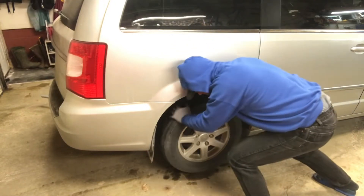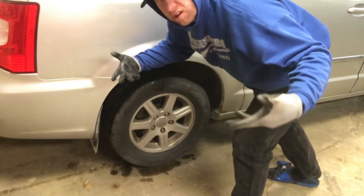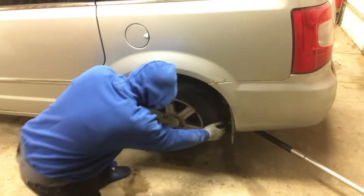Hey, welcome back to the channel. As you see here, we have stuck brakes on both sides of the rear on the caravan.